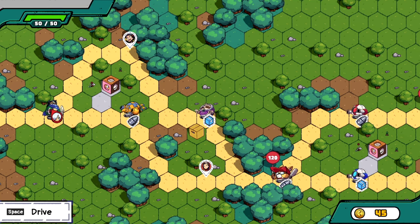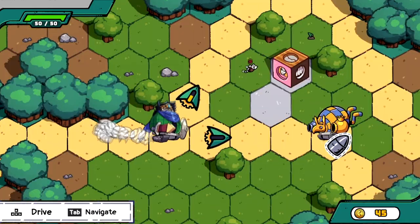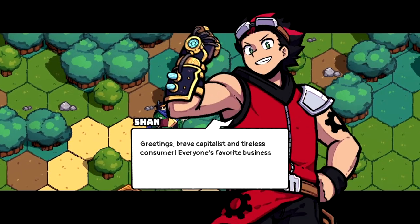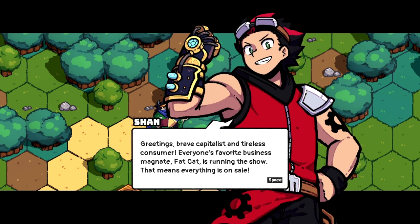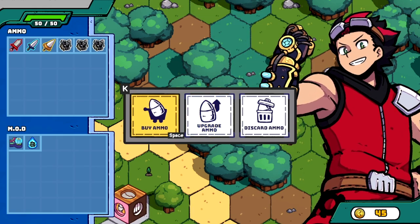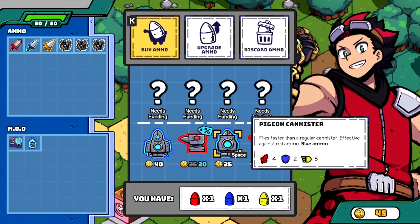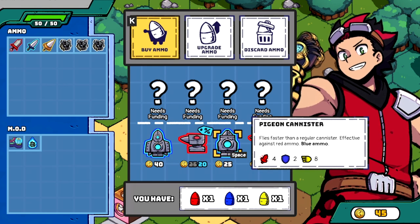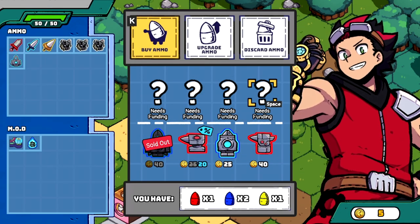This is one of the first people you work for. I can go up or down — I'll go up first to see what's there. Look who this guy is: 'brave capitalist and tireless consumer, everyone's favorite business magnate, the fat cat' — because there's literally a fat cat in the game who's like a business tycoon. You can buy and upgrade ammo here. Let me buy some. The falcon canister — can I afford it? I have 45 coins.